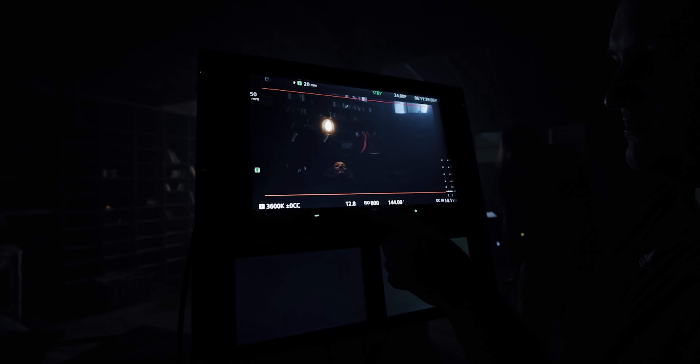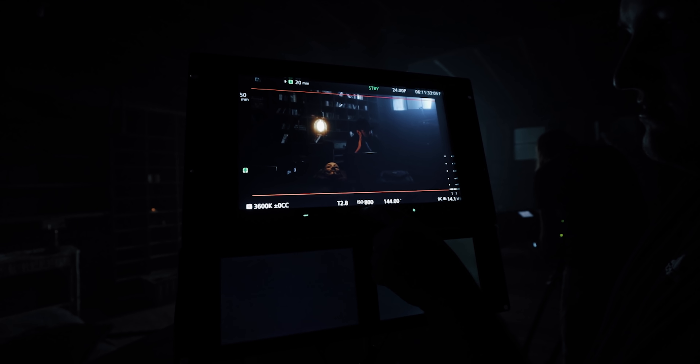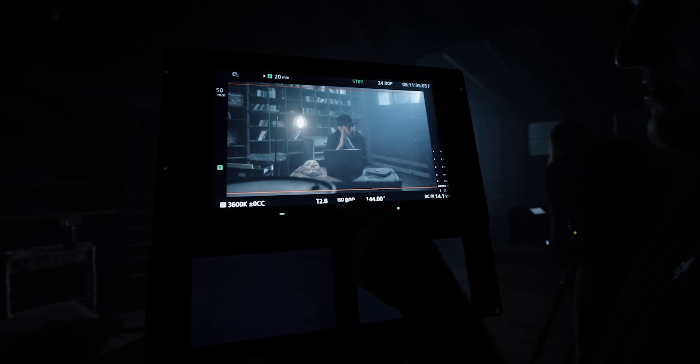It was definitely worth upgrading because although I love the C200 and I think it's a great camera, there were some little quirks that annoyed me and this just kind of picks up where the C200 left off. For example, being able to add my own LUTs into the camera and being able to properly monitor what's coming from the image of the camera is amazing.